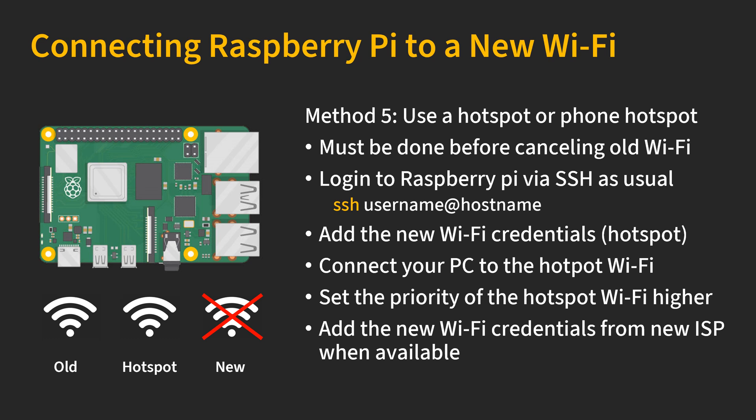Another scenario is when you know you are going to cancel the old Wi-Fi package but don't know exactly when the new network will become available. In this case, I recommend using a hotspot — or the hotspot function from your phone — and this must be done before you cancel your old Wi-Fi package. Log in to the Raspberry Pi as usual and add the Wi-Fi credentials from your phone's hotspot. Then connect your computer to the hotspot as well so you can log back in to the Raspberry Pi. Once logged in, set the hotspot Wi-Fi to a higher priority so the Raspberry Pi connects to it automatically. When you receive the new ISP credentials, you can add those to the Raspberry Pi the same way.